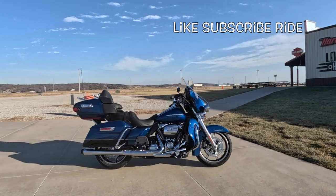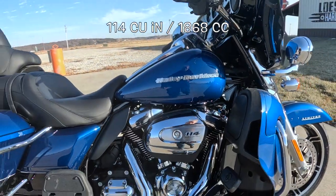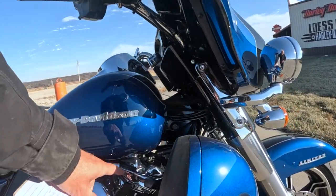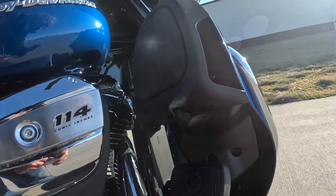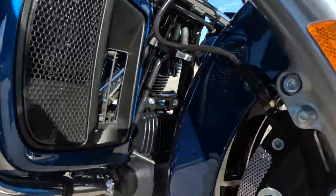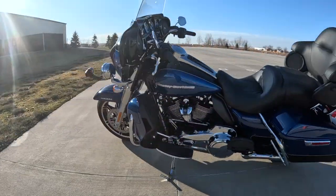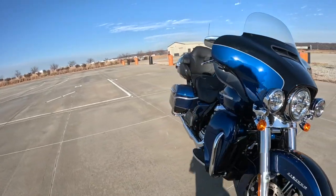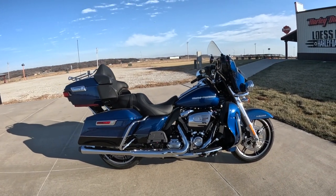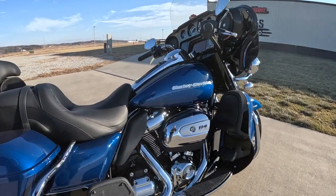This is a Harley-Davidson Ultra Limited, 2022 model. It's got the M8, 114 cubic inch engine — four valves per cylinder, that's why it's an M8. Air and liquid cooled; the heads are liquid cooled in this model. It's also got these little air vents in here, you can open and close these to certain degrees. Six-speed transmission. The M8 114 puts out about 97 horsepower, and about 122 foot pounds of torque — that's about 165 newton meters.